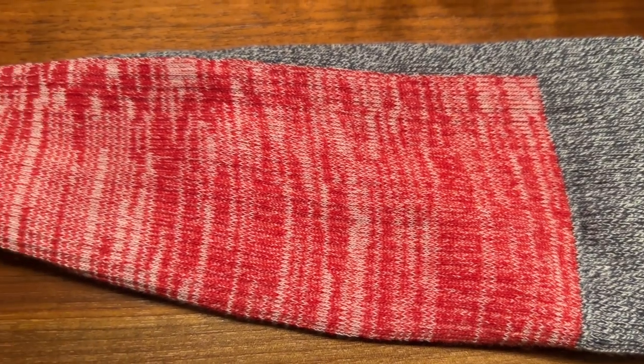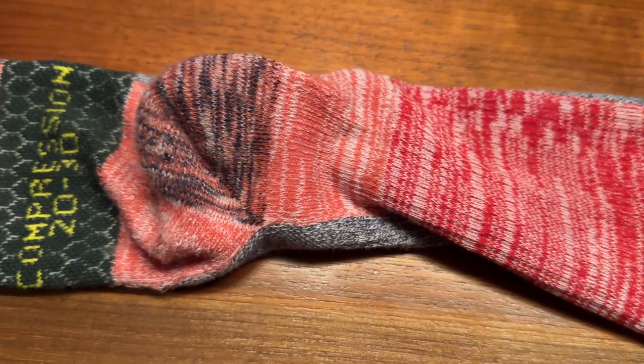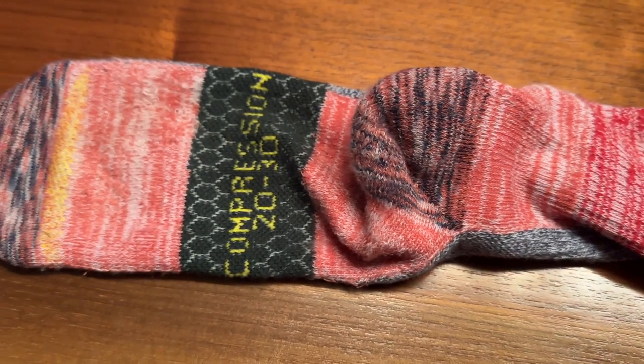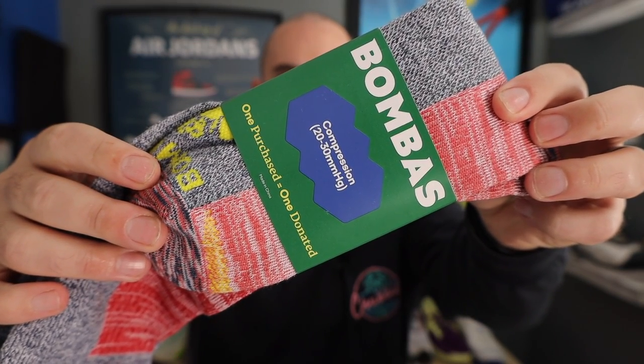Compression socks come in a wide variety of strengths. Take these Bombas ones — this comes in a 20 to 30, which is a mid-range compression sock and usually what I recommend. 10 to 20 is for when you're really starting out and trying to see if you like compression. Anything above 30, you should probably consult with a physician. In that middle range, with the Bombas mid-weight compression sock, that's where you're going to get your most comfort and performance — it's kind of where those two graphs intersect.